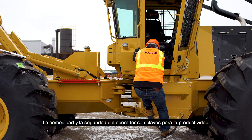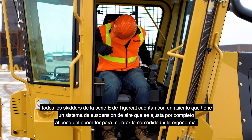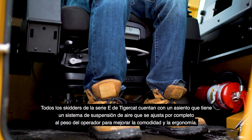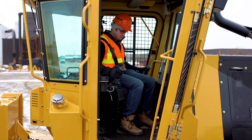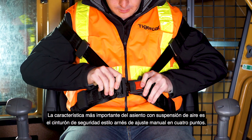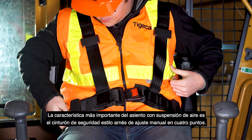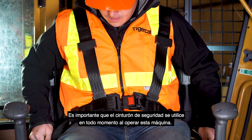Operator comfort and safety are key to productivity. All Tigercat E-Series skidders are equipped with a fully adjustable air ride seat featuring an operator weight air suspension system to improve comfort and ergonomics. The most important feature of the air ride seat is the manually adjustable 4-point seat belt harness. It is important the seat belt be used at all times when operating this machine.